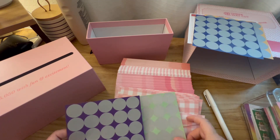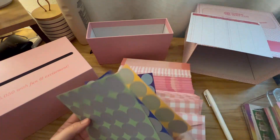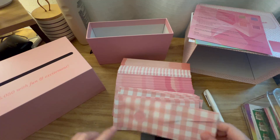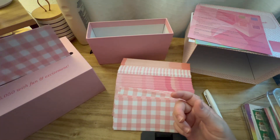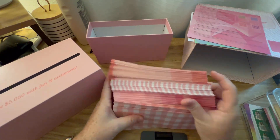I got it! So it goes green, blue, orange, purple. And then you put your sticker on so you know how much is in it, and then you just drop it in your little envelope holder here. Okay, that's really cool, I like that.